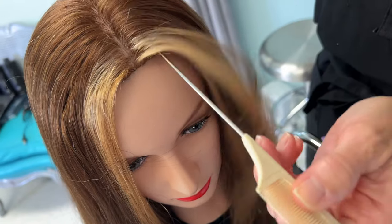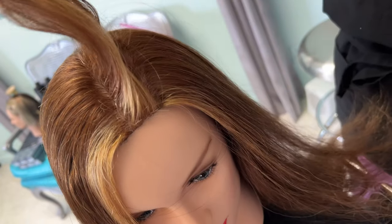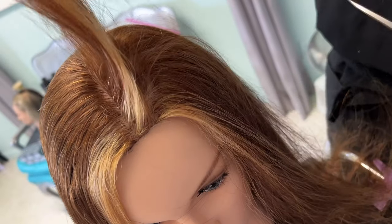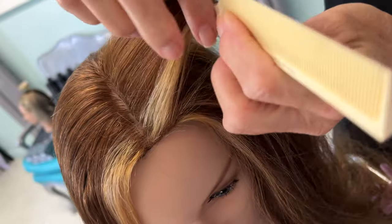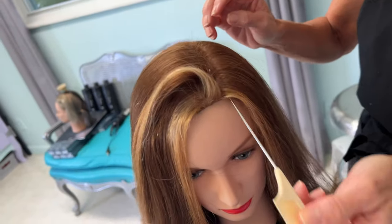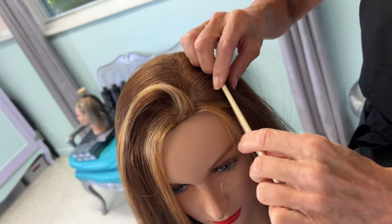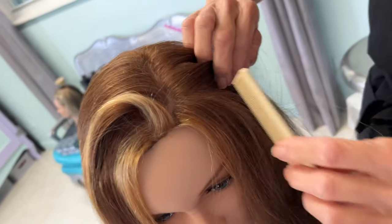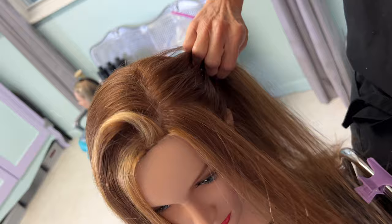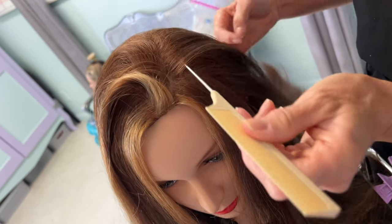While it heats, I'm going to prep the mannequin. Since I'm adding texture and don't want the crimping to show on top, I'm going to do it from underneath — taking a section about an inch away from the part, working underneath. If I was doing this on a real person, I'd keep away the face frame so nothing shows right around the face, keeping this out and working behind here so the top hair falls over and covers what I'm doing.